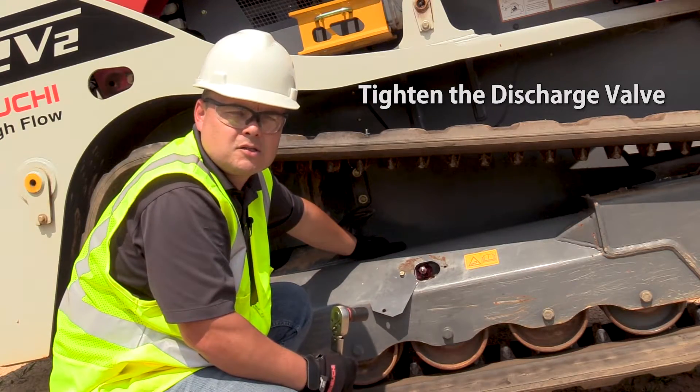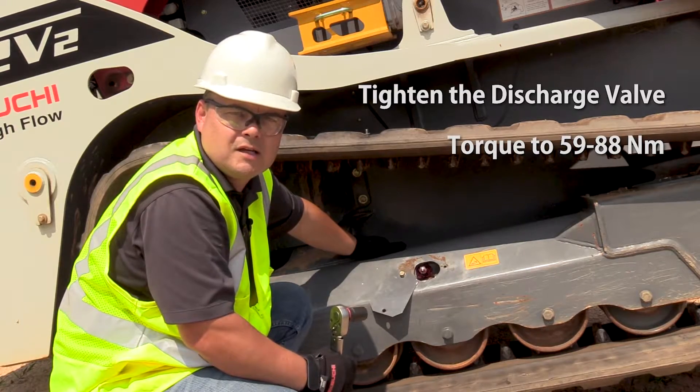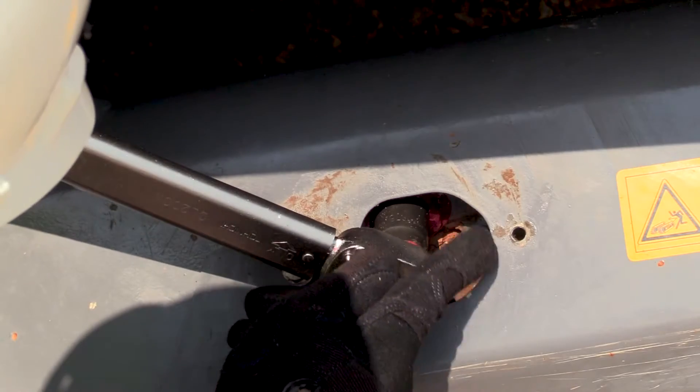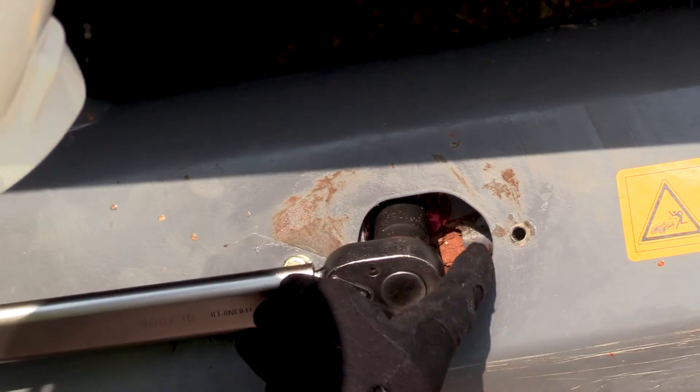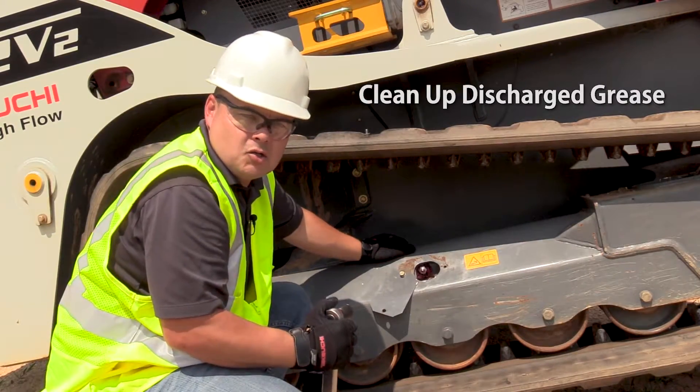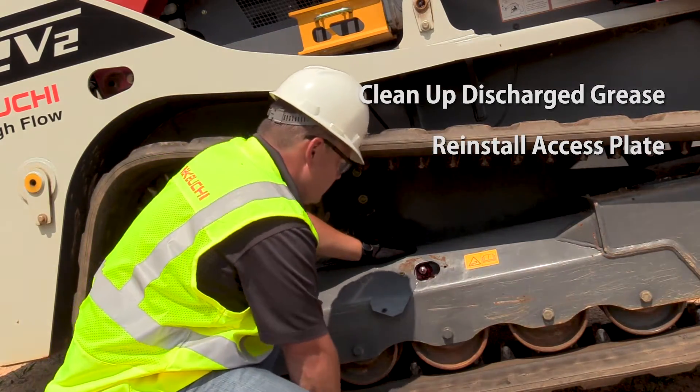Once finished, tighten the grease discharge valve and torque to 59 to 88 Newton meters. Clean up any discharge grease and reinstall the access plate.